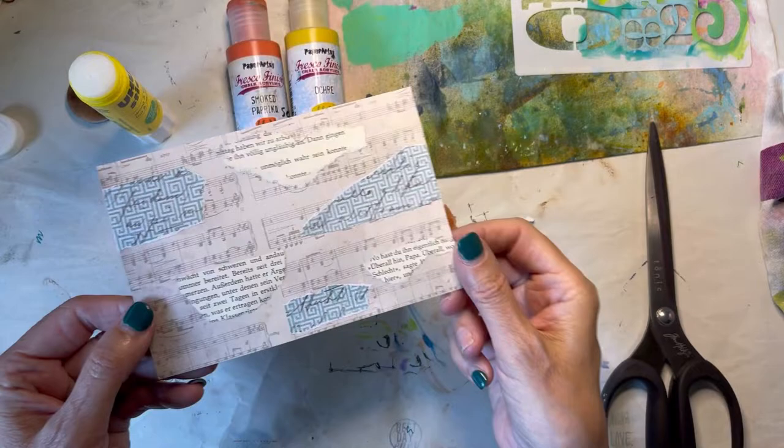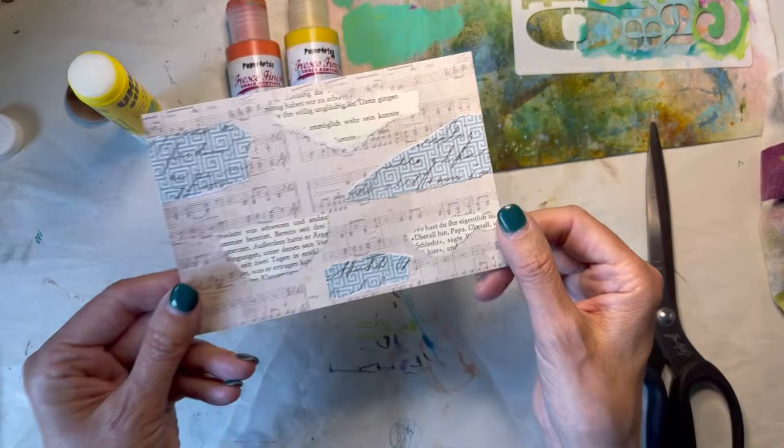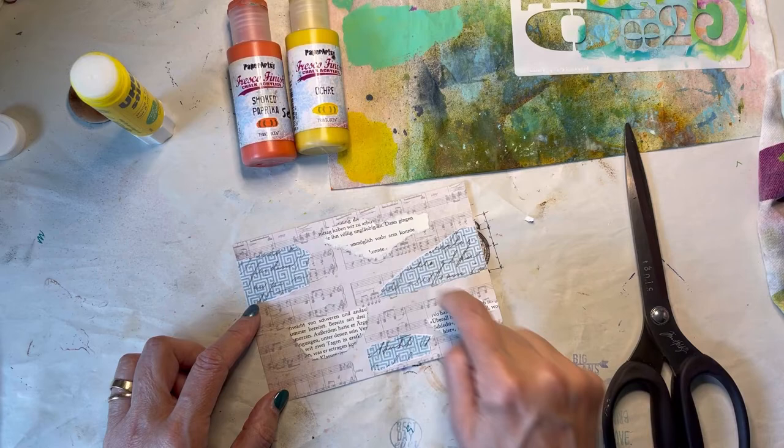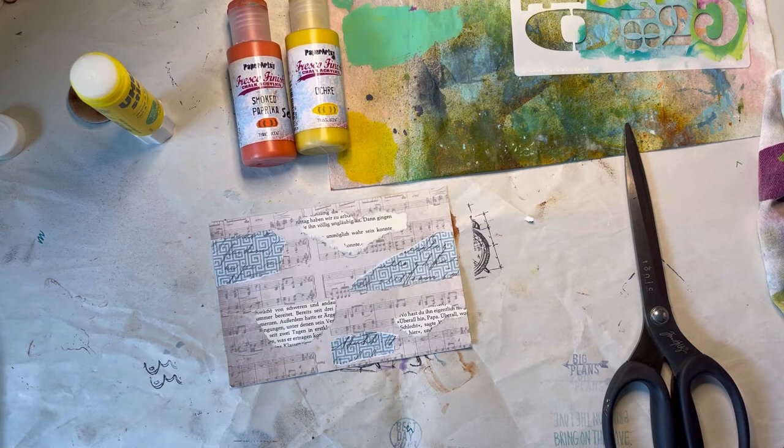All I've done is torn some scrapbook paper. I did switch my paper and used a German print paper — the good news is the words aren't going to distract me because I don't know what they say — and I've just torn paper randomly. I used three of each because three makes our eyes happy, but it's pretty much going to get covered up in the next layer. That's a good place to start.